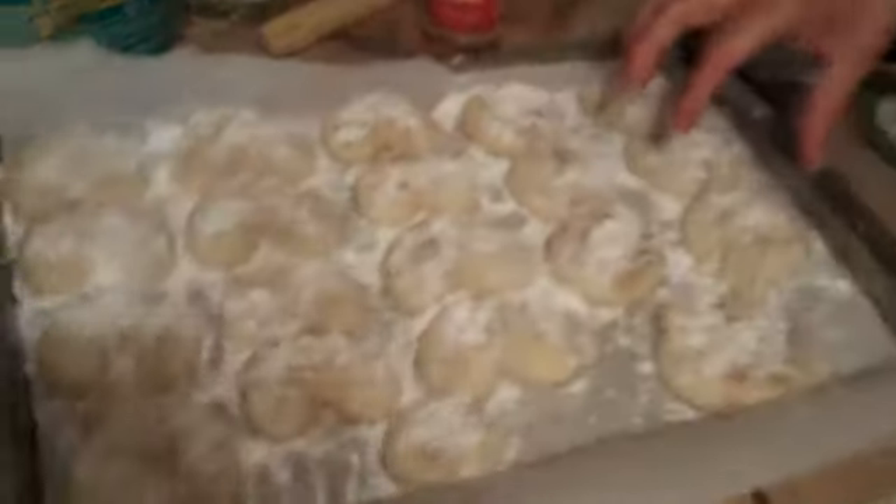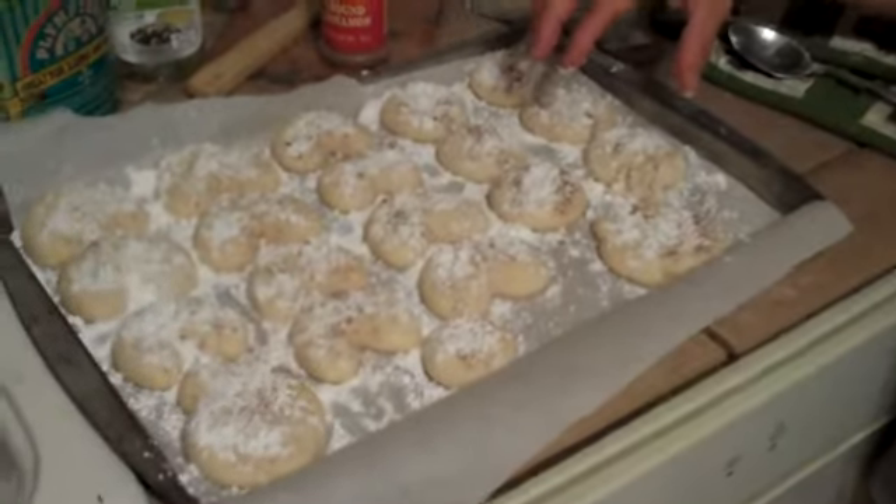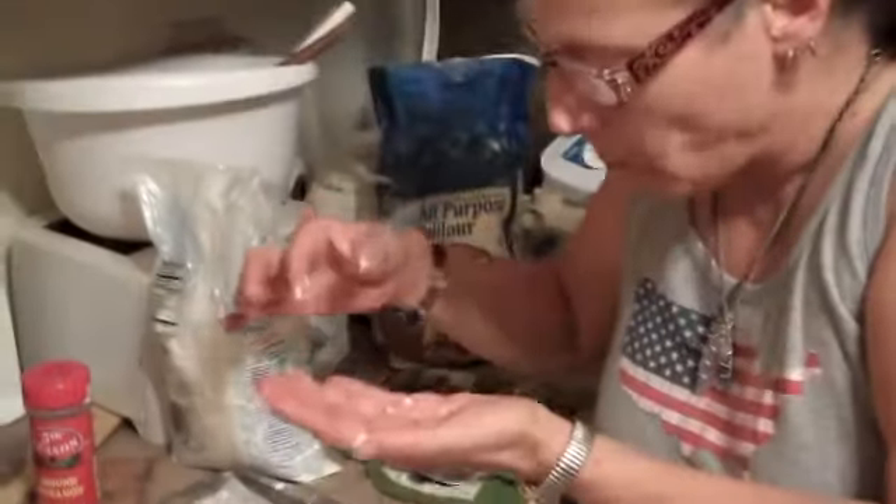I might be the messiest baker in the history of the world, but I made cookies. I crumbled two of them getting them out of the oven — one of them was the kitty. Oh, they're really warm. I'm sure that dog will like them. They just got out. I just topped them. Look at how messy. Mom's eating one of the ones I crumbled.